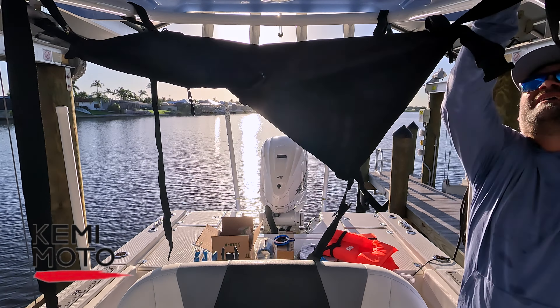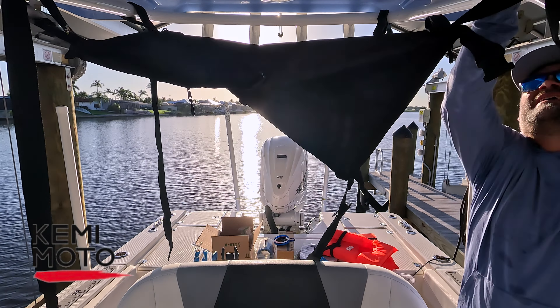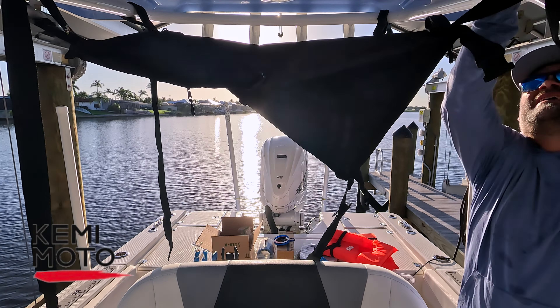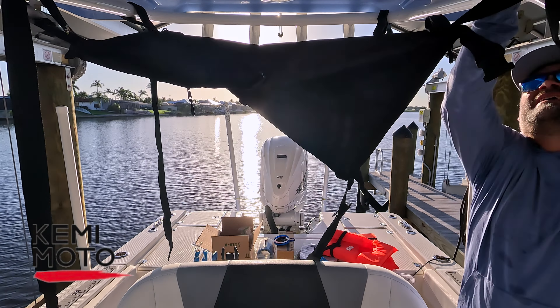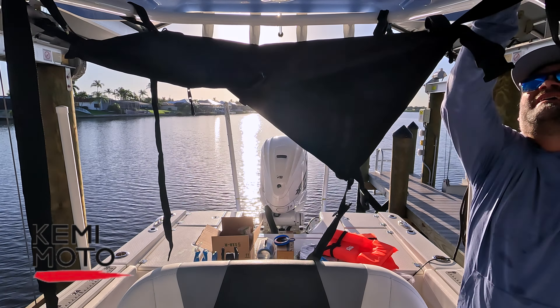I should put a timestamp on how long this took me — this is my first time doing this. We've installed it and that didn't take long at all. Let me walk you through some of the features and show you how I'm planning on using this T-top bag.